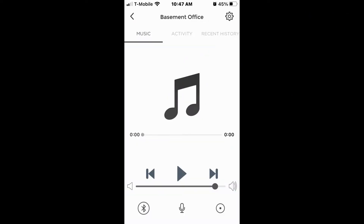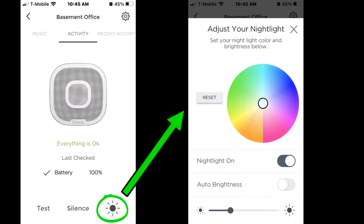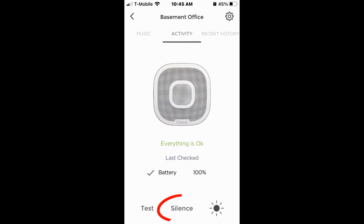You can adjust the nightlight and mute the Alexa microphone from the opening page on the more expensive unit. Clicking the basement office detector takes you to the music page — I generally stream from my SiriusXM account by asking Alexa, but this is where you set the volume for music. Clicking activity takes you to the status page, which shows everything is okay and the battery status. There are buttons across the bottom for test, silence, and nightlight adjustment. The nightlight adjustment opens a pop-up page allowing adjustment of color and brightness, with sliders for nightlight on and auto brightness.